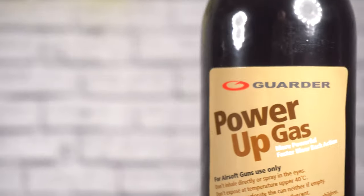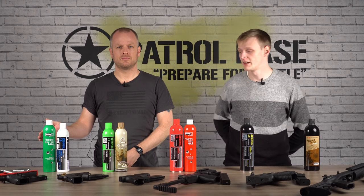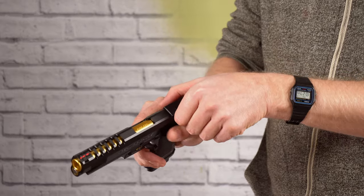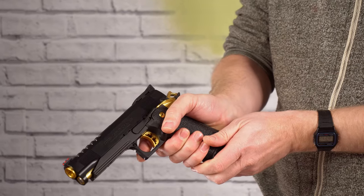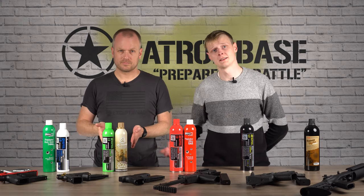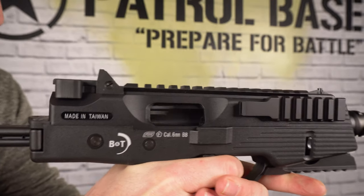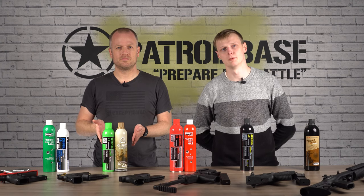The lower power gases are most likely to be used with polymer-slided pistols like Tokyo Marui, or if you've got a gas gun running too hot for your site, they can help bring down the power somewhat. Moving on to green gas — 95% of the time that's what you're going to be using, and we blanket recommend it for pretty much every gas pistol and rifle we sell.